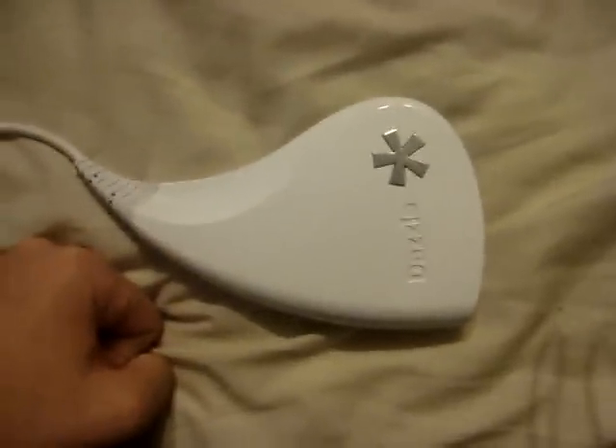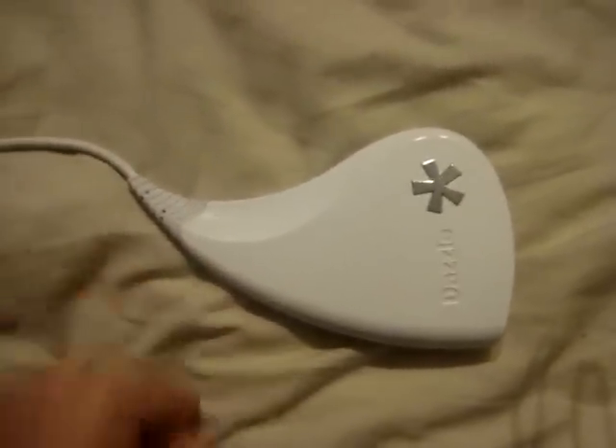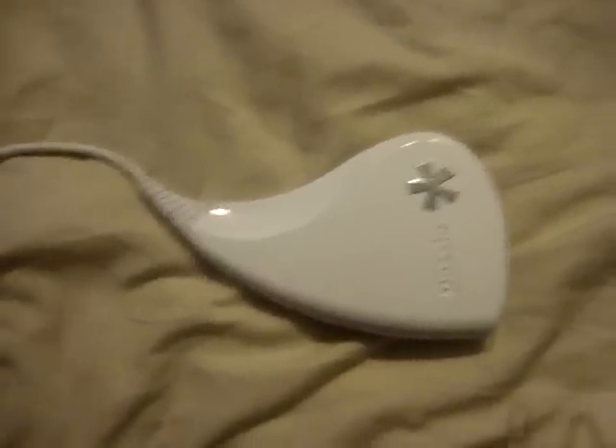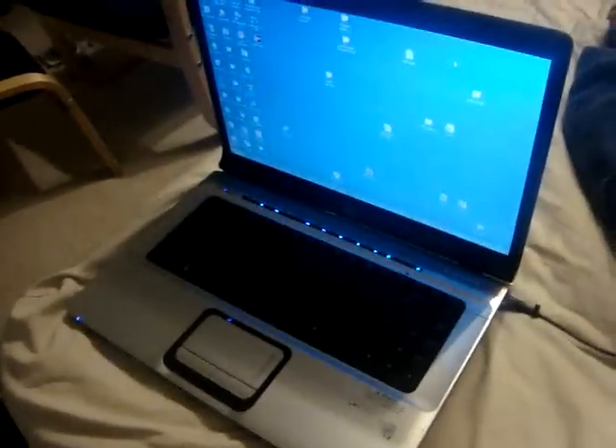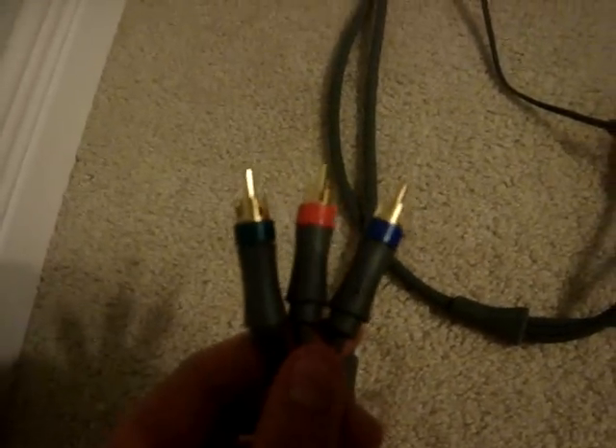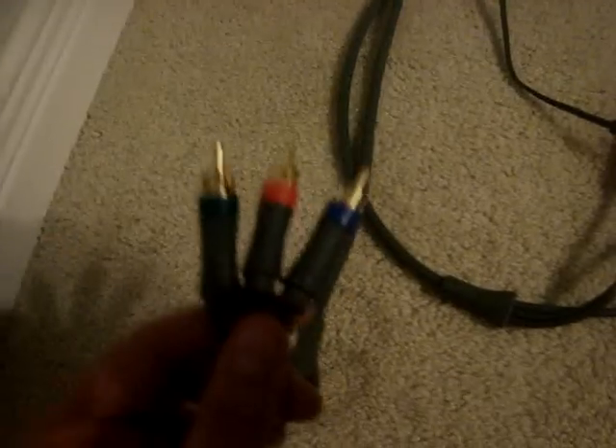Hello, people who just recently bought the Dazzle 100 series capture card. Today I'm going to show you how to hook it up to your Xbox without the use of audio video splitters. What you will need is your Dazzle, a laptop, your normal Xbox video and audio cables, and some component HD video audio cables that will be hooked up to the back of your TV.